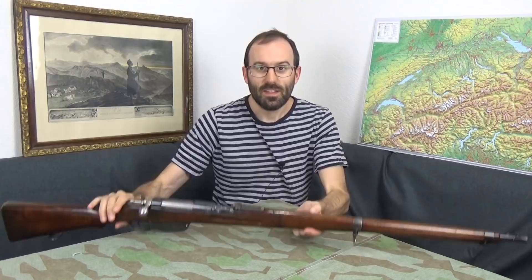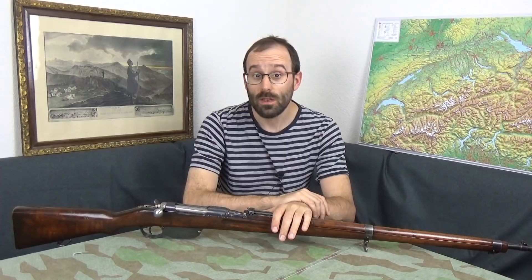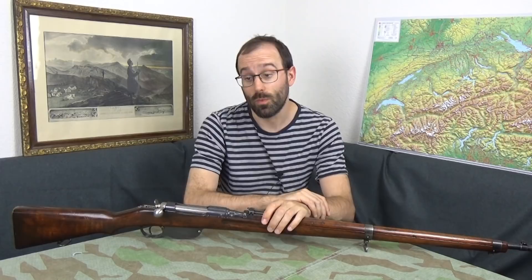These were introduced into Austro-Hungarian service in 1895 and they finally left service in 1945. By that point they were serving with Bulgaria, all sorts of other countries. The Germans had them in inventory as second-choice weapons taken over from Austria after Austria was encouraged to join the Reich. They also had Bulgarian ones in both the earlier calibre and the later one.